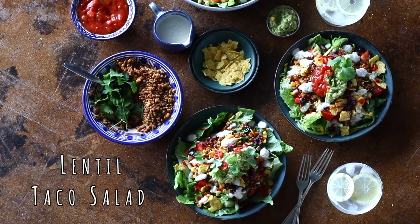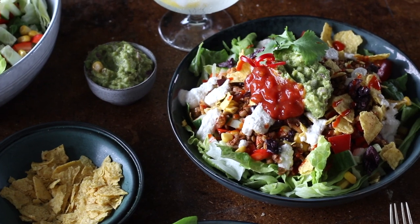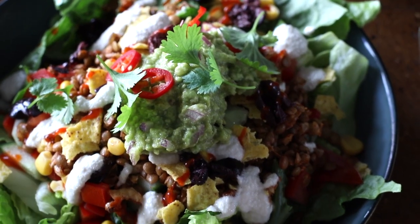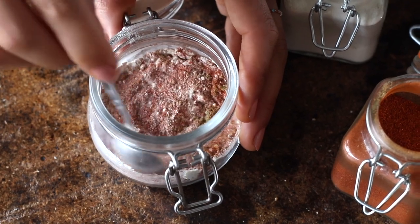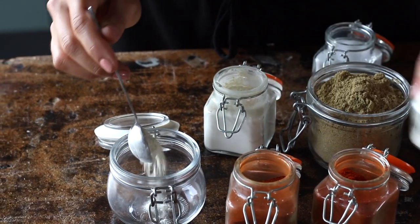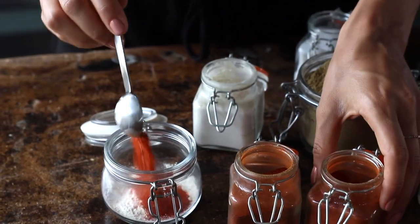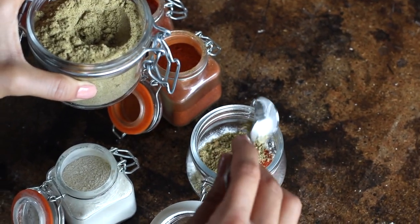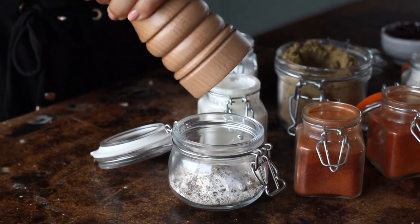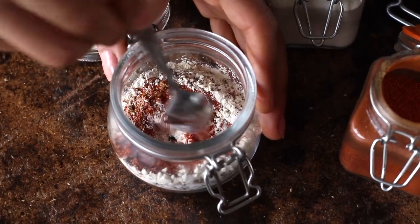The last recipe is one of my latest obsessions. I wanted to share a salad recipe that's super filling and satisfying with a flavorful and bold protein source. So first, we're going to create a Mexican-inspired spice mix. To a small jar, we're going to add a teaspoon each of garlic powder, paprika powder, ground cumin, chili powder, and onion powder, half a teaspoon of salt, and about a quarter teaspoon of freshly ground black pepper. Then we're going to give it a mix.